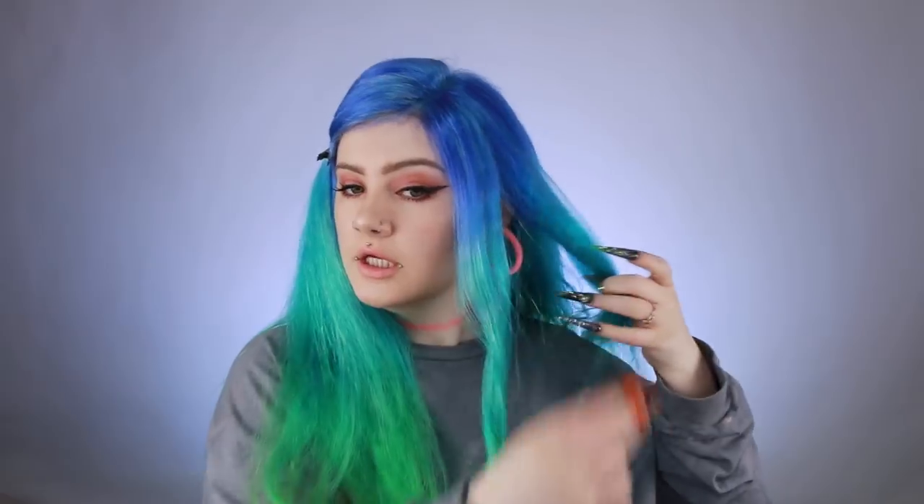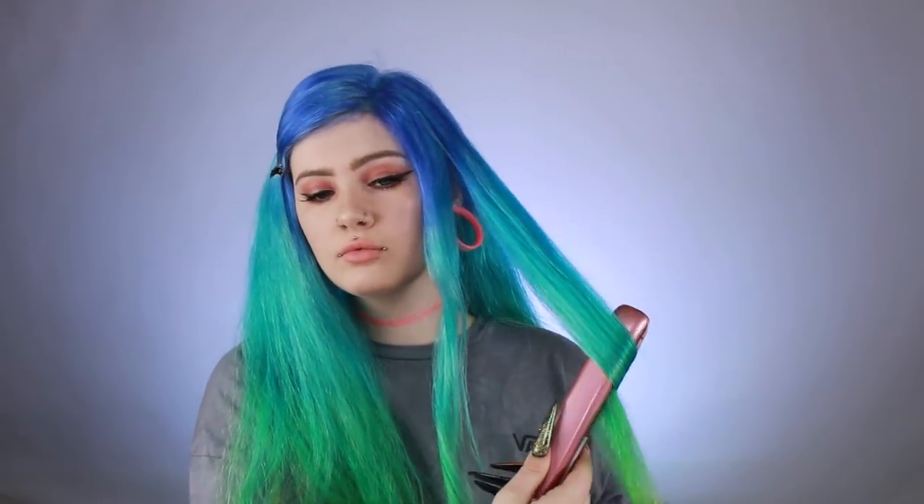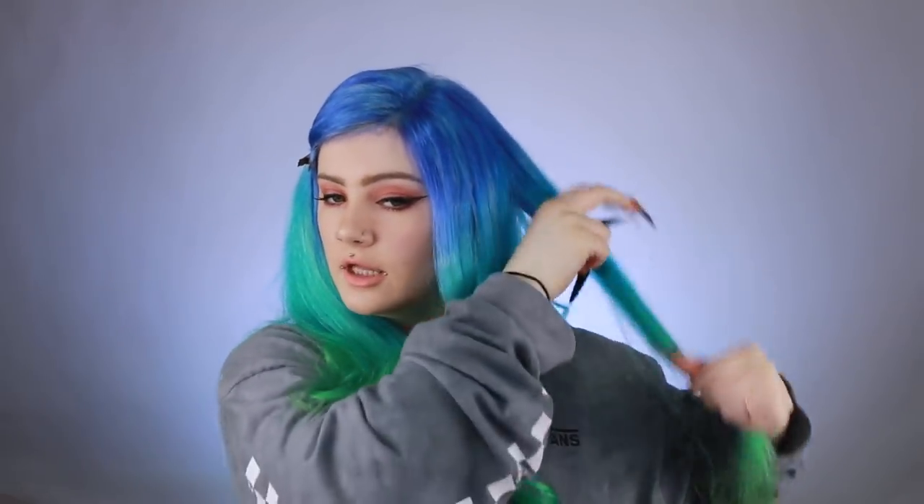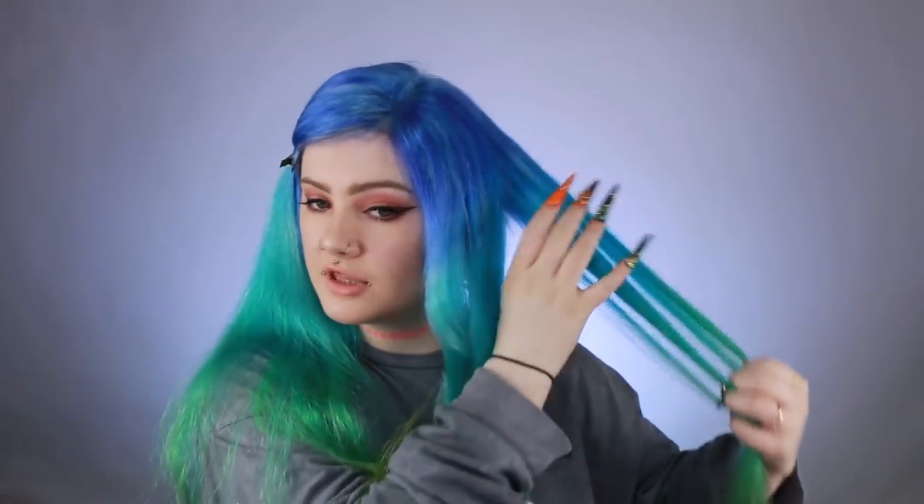I don't really like super tight curls, so I usually try to avoid ringlets — this one will break up into some nice beachy waves. I feel like I'm being annoying saying how much I love this, but this is like the dream hair: all one length, four different colors, super thick, not damaged. The dream.